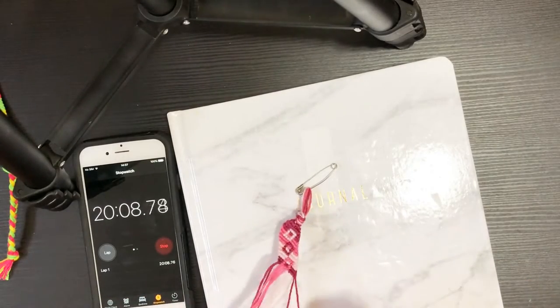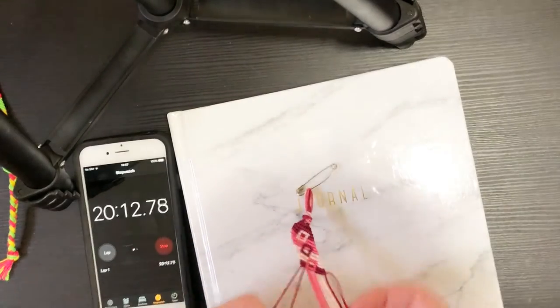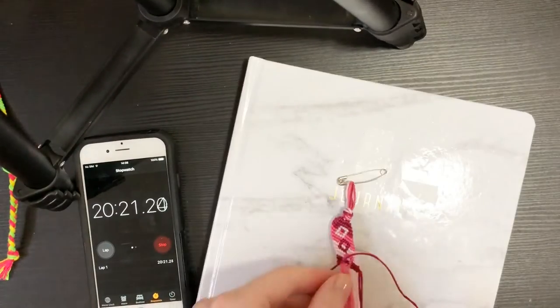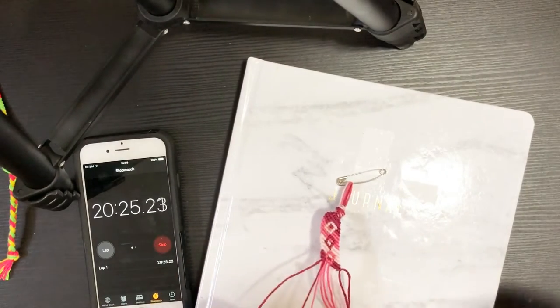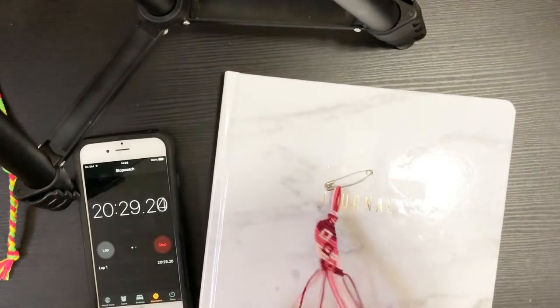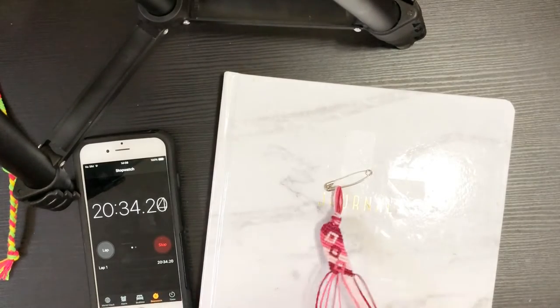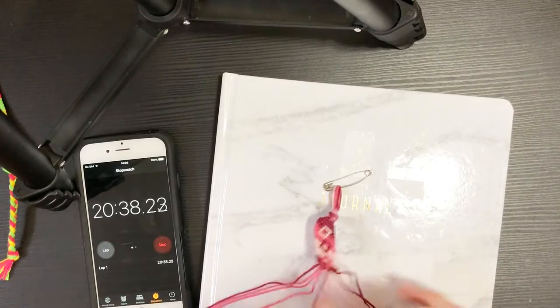We've hit 20 minutes and I've done three diamonds. The bracelet that I showed at the beginning has 11 diamonds on it. Now that I'm into it a little bit, I think my guess might be fairly accurate — but we'll see. Hopefully I don't slow down too much here in the middle, which is what happened with the chevron last time.